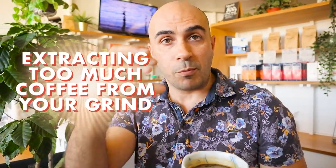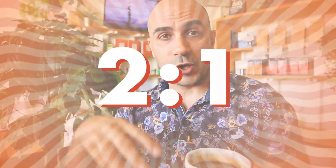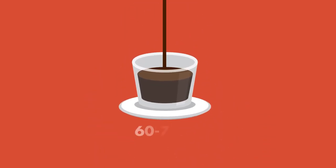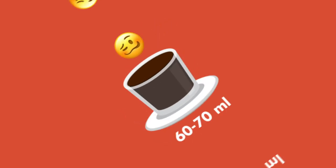However, I feel you're extracting way too much coffee from your grinds. Ideally you want to be extracting about twice the amount of liquid coffee from your grind — a two-to-one ratio. So on your 18 grams, you should be extracting about 36ml only. Getting 65 to 70ml is way too much, which can be quite sour. If you find up your grind, you'll actually slow down the extraction and you'll get a 30-second pour and only about 36ml out.